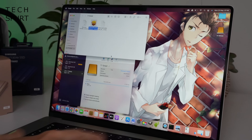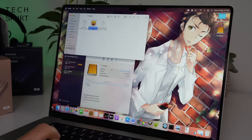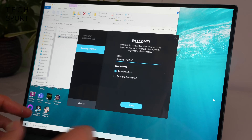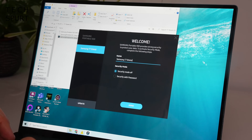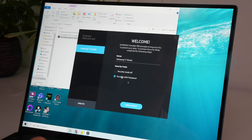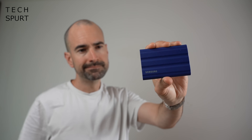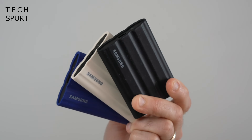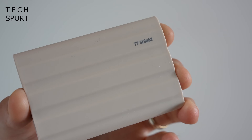When you first plug your T7 Shield into your computer — be it Windows or Mac — you'll have the option of installing Samsung's software. This allows you to update the firmware of the SSD and, more importantly, add security encryption with password protection. Just make sure you don't forget whatever password you pick, otherwise the drive will be about as useful as James Corden. This is 256-bit hardware encryption, so no one can access your files if your drive is lost or stolen — a bit of extra peace of mind.